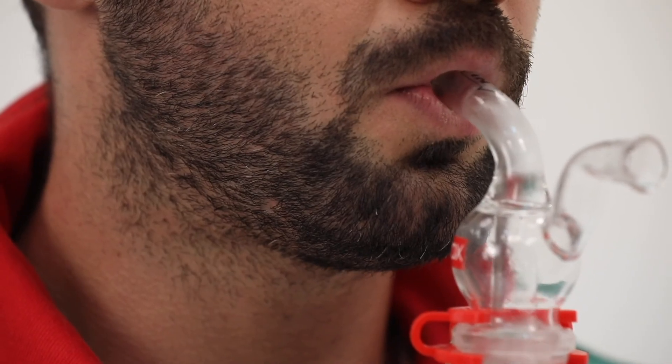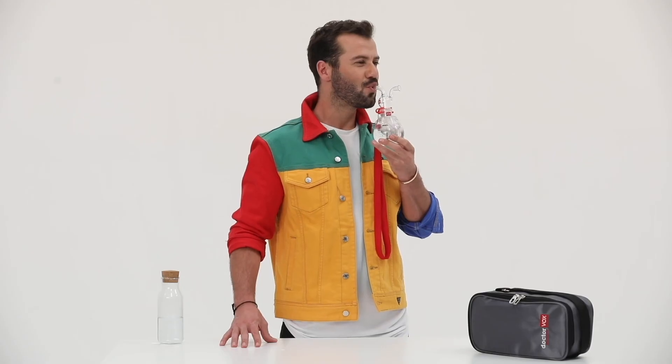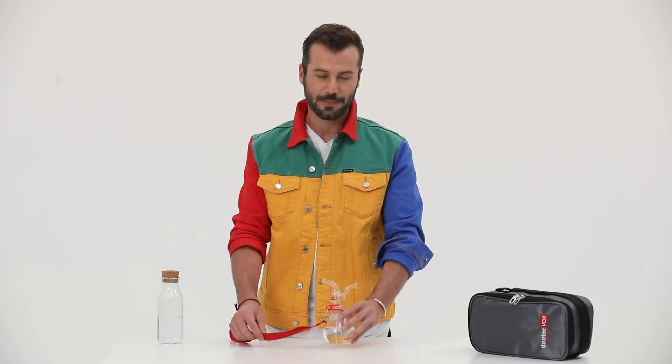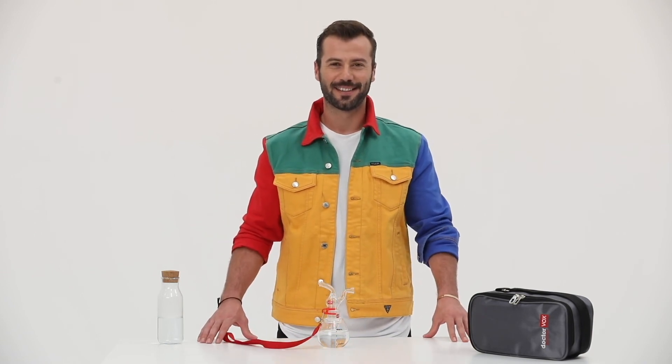Vocal health is more important than anything else for a voice professional. A sustainable voice is the most important thing for a singer. For this reason, the Dr. Vox Voice Therapy System is a favorite method for all voice professionals to use their voices at the best level.